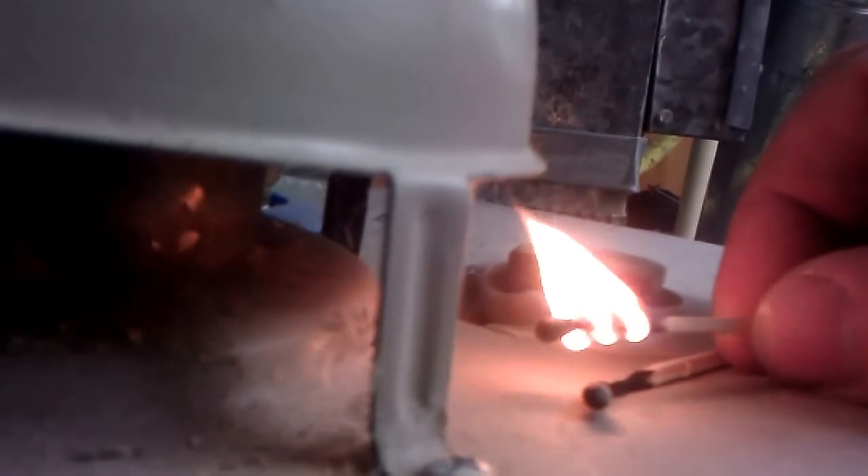Without CO2 detectors, this match test is a good option — but I do suggest you get a CO2 detector, which is the best way to go. Now we're doing one more match test for you. Watch closely — you'll see the flames shooting up in there. That's what you want. If that flame starts shooting back out, that's dangerous.